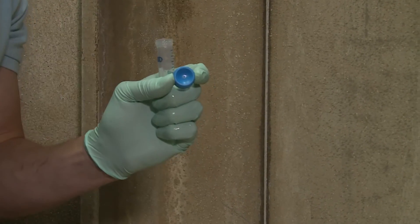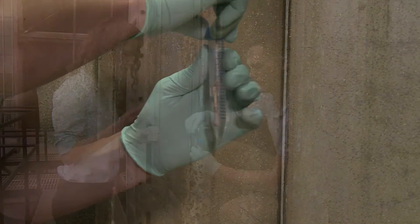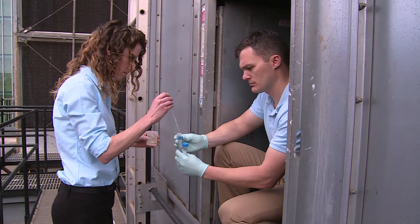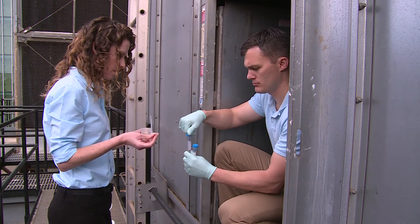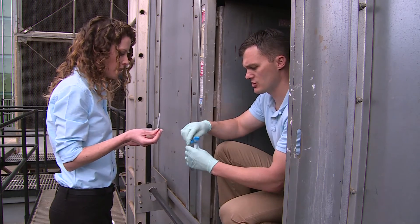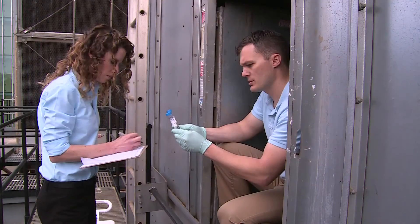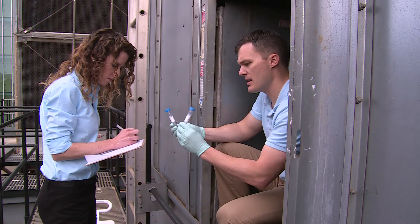Place the swab into the tube. Snap the stem about one inch from the top of the tube. Add a drop of 0.1 normal sodium thiosulfate solution to neutralize residual disinfectants. Tighten the top to prevent leakage. Then label the tube with a unique identifier and record it on the sample data sheet. Place the tube into the cooler for storage and transportation.